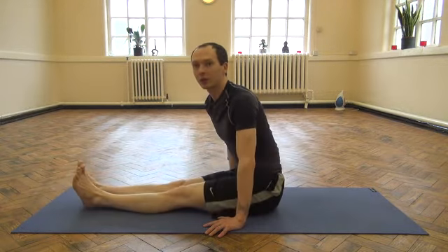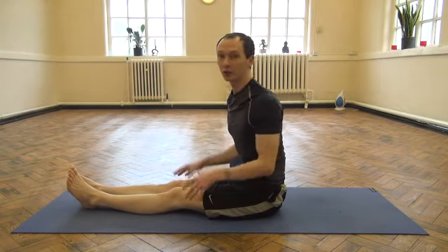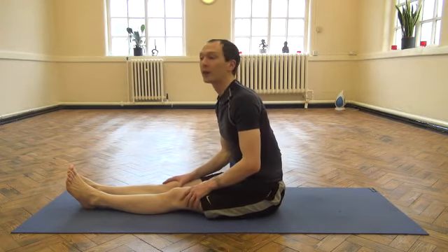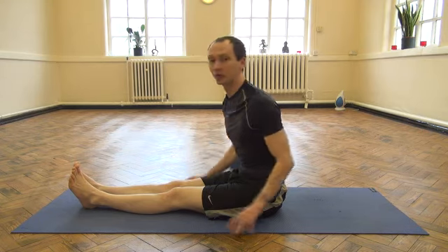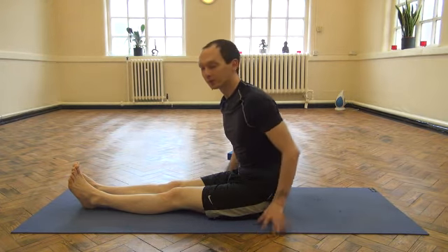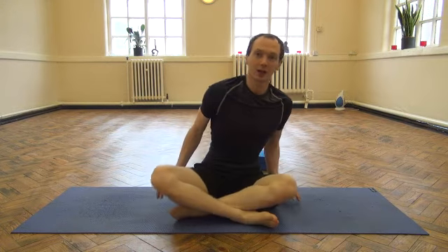These are really great ways to help you build up core strength and shoulder stability, and eventually the practice will help you lead up towards a full L-sit position. I hope you found this video useful. Thank you very much for watching. Namaste.